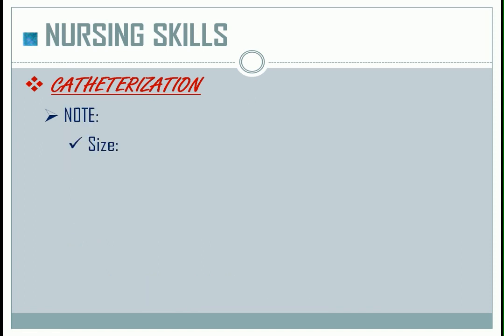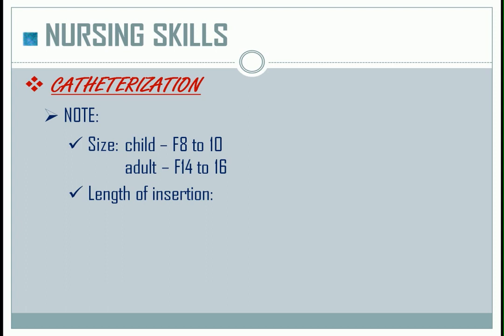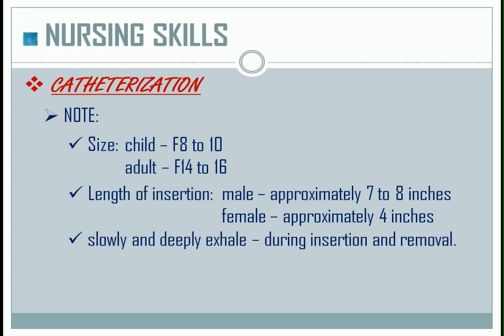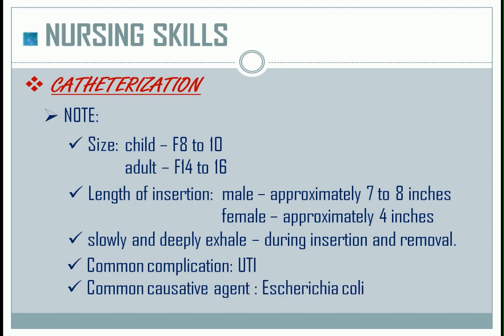Size: for child, it is French 8 to French 10; while for adult, it is French 14 to French 16. Length of insertion: for male, approximately 7 to 8 inches; while for female, approximately 4 inches. Instruct the patient to slowly and deeply exhale to facilitate insertion and during removal. A common complication, especially for female patients, is UTI. The common causative agent is Escherichia coli.